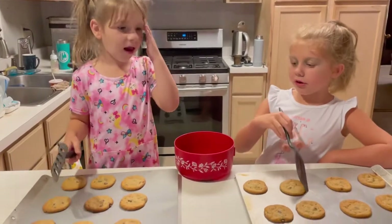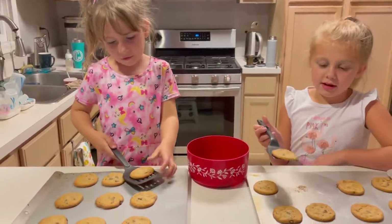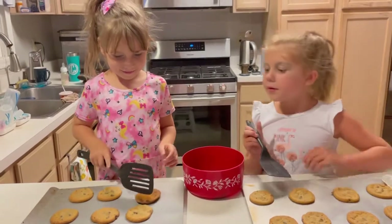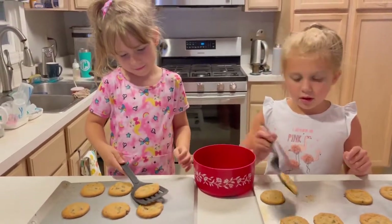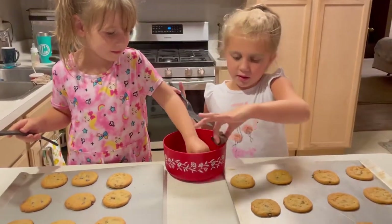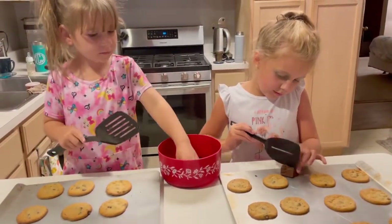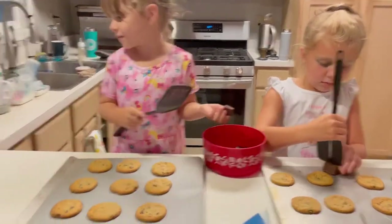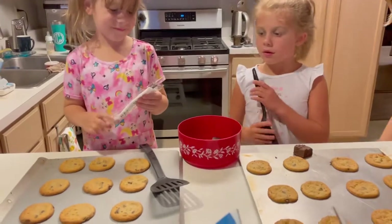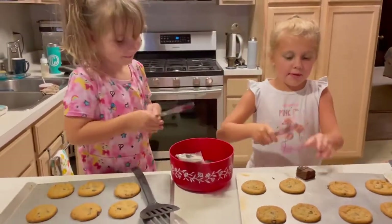So we're decorating our cookies now with fudge. We're gonna flip them and then put one piece on. Grab a little piece of fudge. I'm gonna cut it — that's fine, you can cut the fudge. It might take me a while. Can we have a butter knife? There's a knife in the drawer right in front of you. We'll be careful with them. I am super careful with the butter knife. Oh my gosh, the fudge is so hard — it just came out of the fridge.